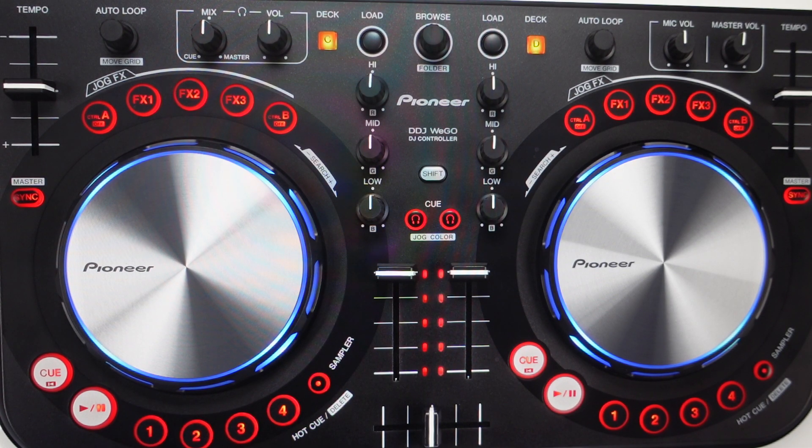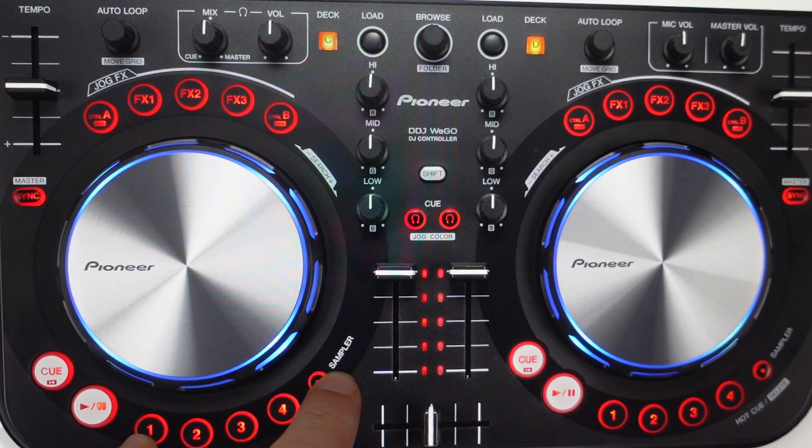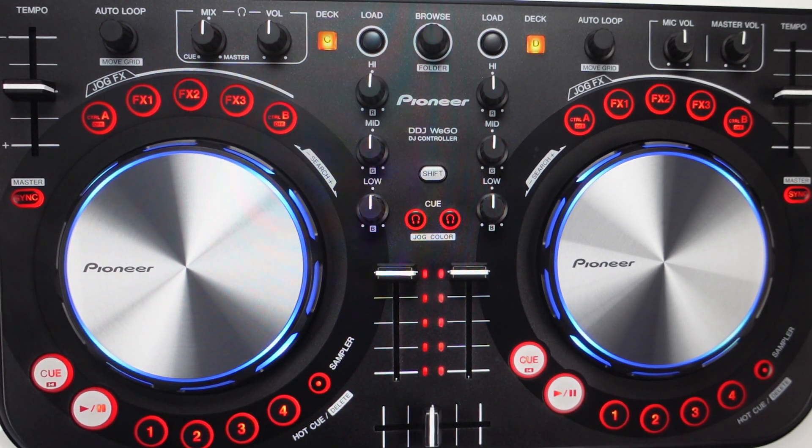We can do that really easily, but you're going to need to set it up again because everything will be deleted off of it. With it turned off, on the left side — the A or C deck side — hold the Sampler and the Hot Cue 1 buttons simultaneously, then turn the unit on. All the sync LEDs will light up for a second while it's resetting, and once they go off — which only takes a second or two — it will be reset to the factory default settings.